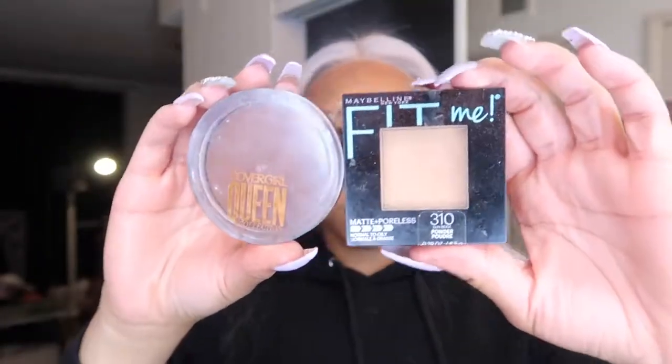Hey guys, welcome back to my channel. It's Payden and today I'm going to be showing you how I installed this wig that I received from Absister Wig. After this installation video will be my review after two weeks, so I hope you guys enjoy it and let's hop right in with the tutorial.